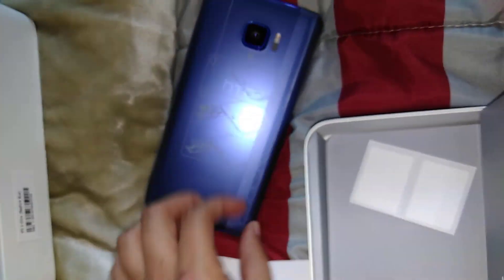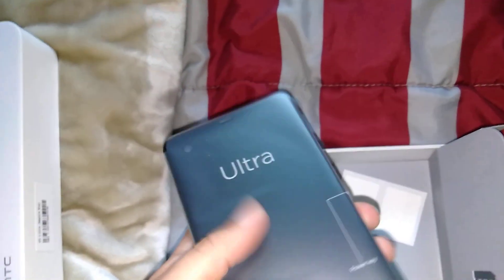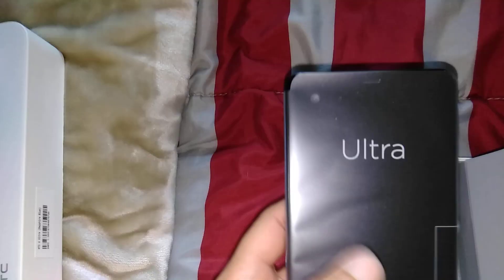Y'all know what this phone looks like — I just want to share what I have. I bought another case already because I can't damage this phone. This is actually gonna be the phone I rock. I'm going to do a full review on it because I know it has Android Oreo — I think that's the latest update on this.